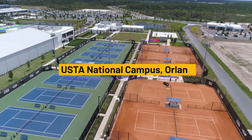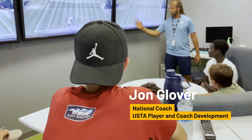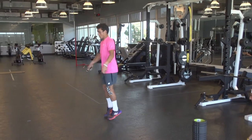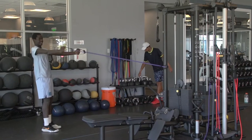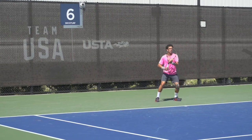We had a group of between six and eight kids each week. Most of them were here for at least four weeks, some for up to six weeks. We wanted to do a training block with a lot of focus on improving physically, improving with our mental skills team, and also improving their games from a technical and tactical standpoint.